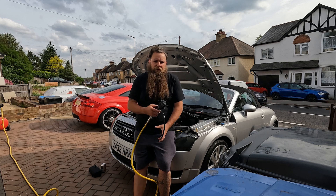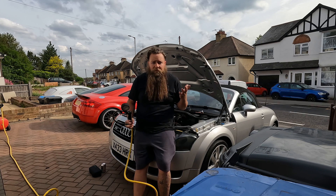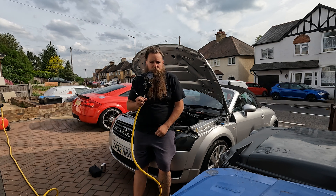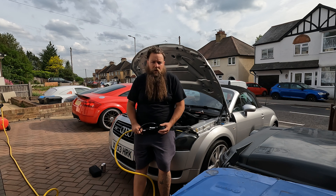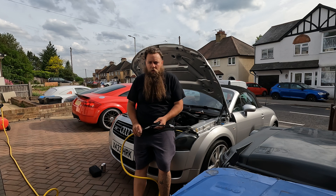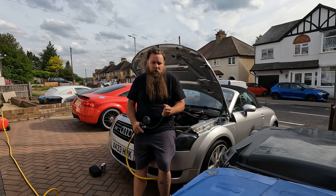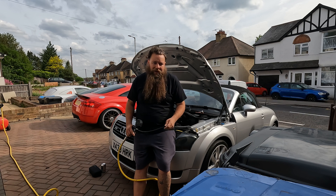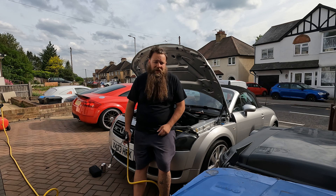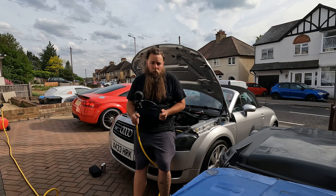So you've got a boost leak, or you think you might have a boost leak — that's why you're watching this video. You're going to need a compressor. It needs to be a proper compressor, not a little battery tire pump. It needs to be able to flow a decent amount of cubic feet of air per minute. You want to be able to fill the system up quickly — if it's a slow one it won't build up enough pressure, and if there's a leak it'll just be leaking out and you won't be able to find it.